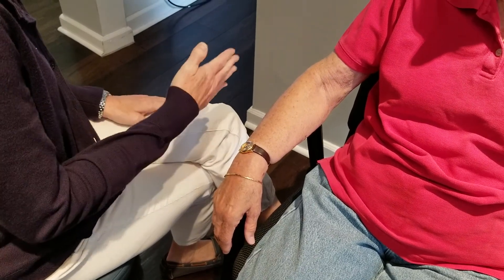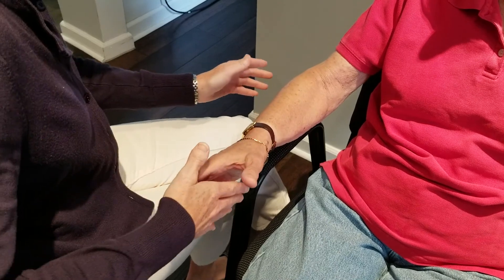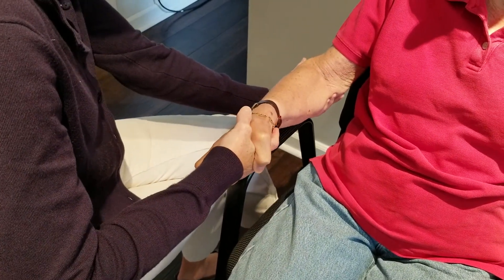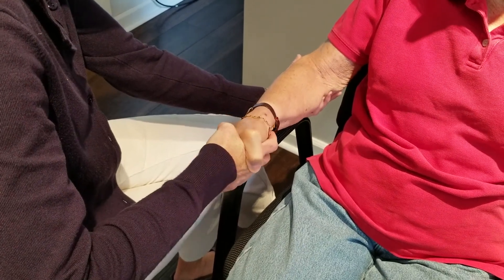Manual muscle test: supination and pronation. Ask the patient to hold their arm close to the body with the elbow flexed at 90 degrees. The forearm should be placed in neutral. Position your hand as though you were shaking the patient's hand.